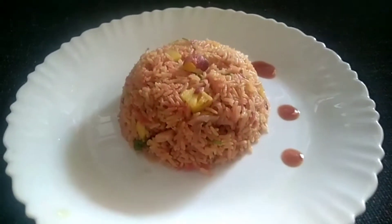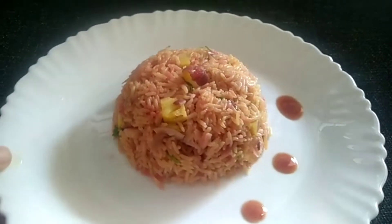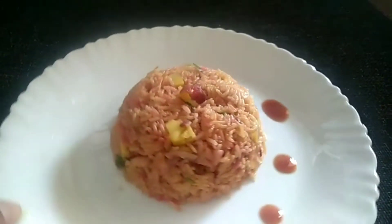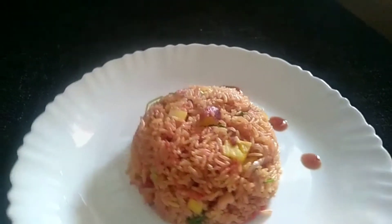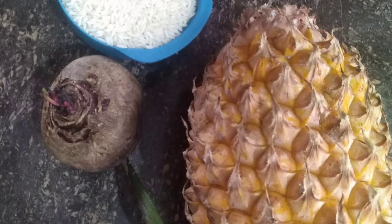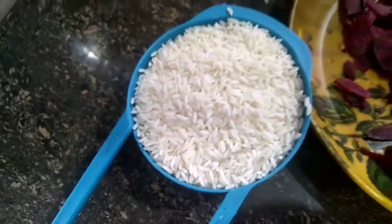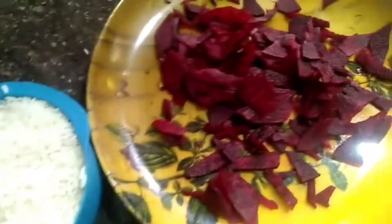Hi friends. We have a rice recipe — a recipe and a half. The rice is there. We also have a Biryani rice. I had a cup of rice, so we would cook rice for a good day.